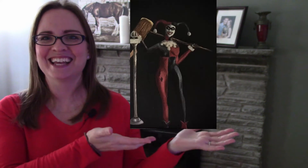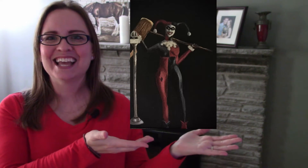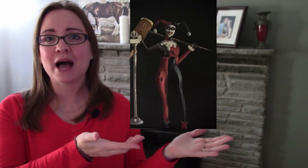Hi everybody, welcome back to my channel. Today we're going to be starting the Marvel art series that I talked about in the previous announcement, and today's painting is going to be Harley Quinn. If you guys want to see how I painted this painting, please continue to watch the video. It's going to be a three to four part art series, and this video we're going to be covering the underpainting process.